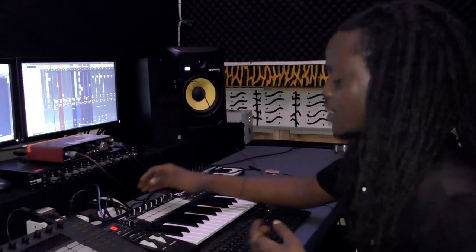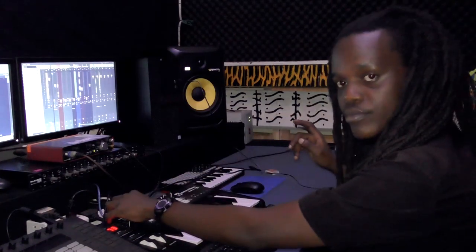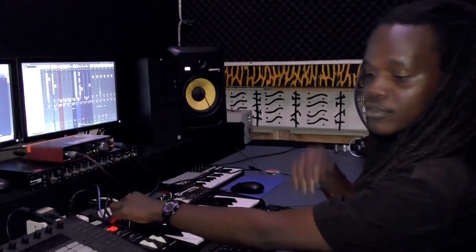But it wouldn't be anything without what we call the bubble organ. Those are just flavors I add. But the drums hold everything together — anything between the drums can be good to go.